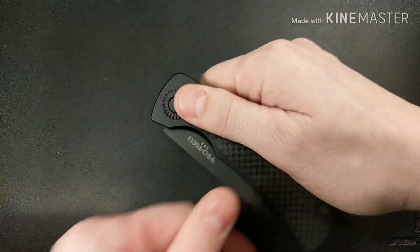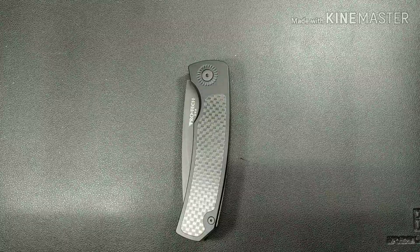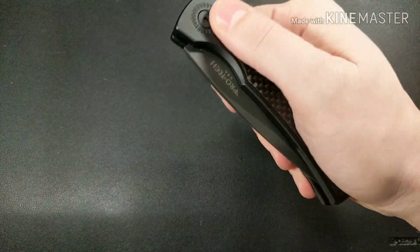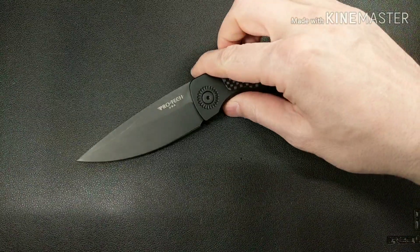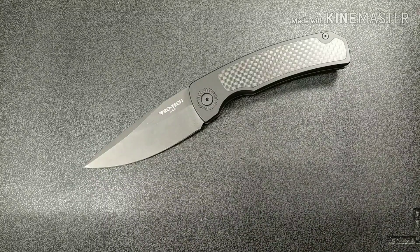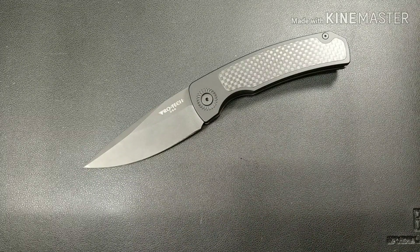Thank you to ProTec for the chance to check it out. If you want a big automatic, this is a very quality knife and I recommend it. Hope you guys have a good one — take care.